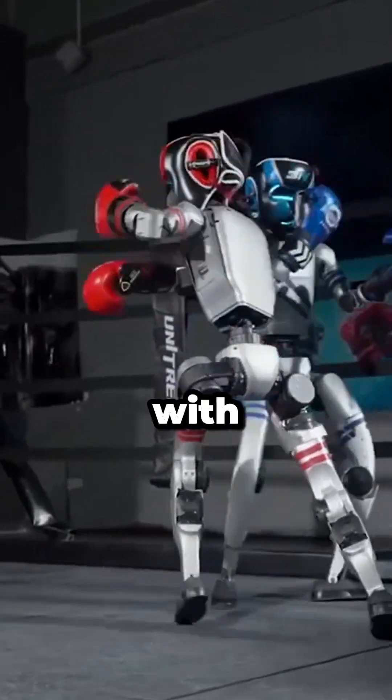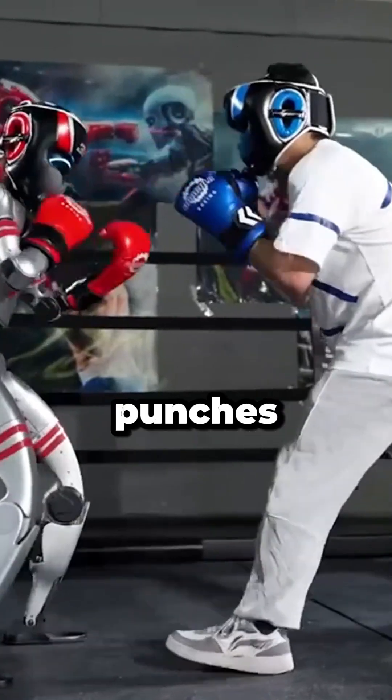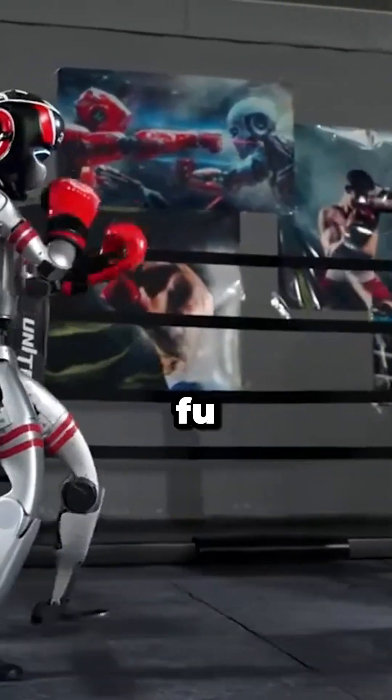Unitary is training the robots with motion capture data sets, teaching them lifelike punches, dodges, and even kung fu moves.